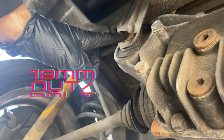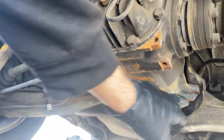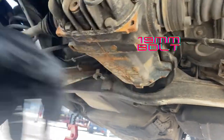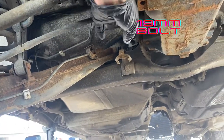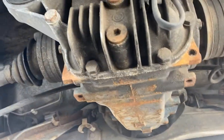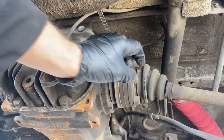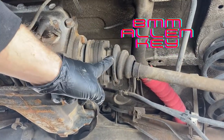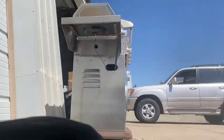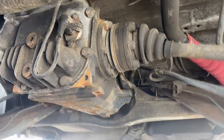You need to undo this one mount here, and there are two — one here, another one on the other side up here. You get those from the top. Undo the speed sensor here, and then you need an 8 millimeter hex head like this to get that off. That is all you need to do.